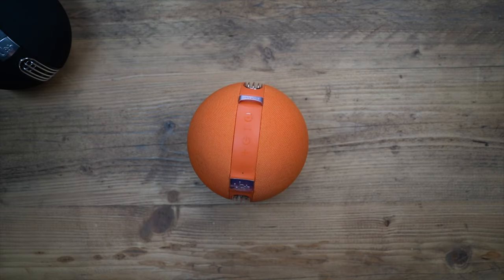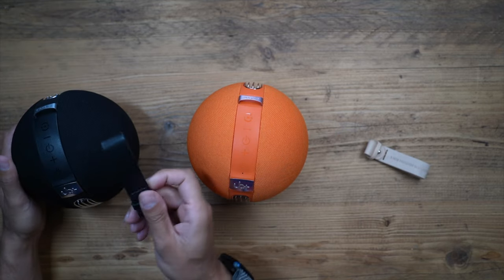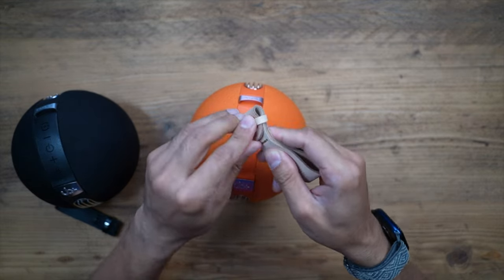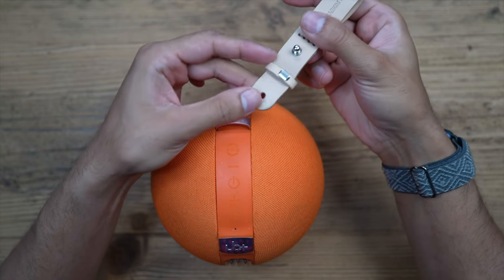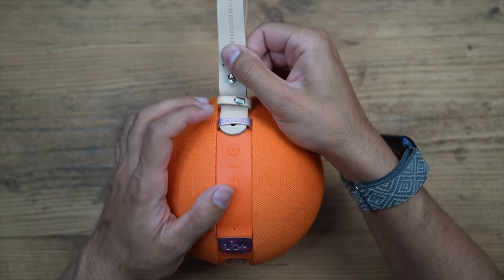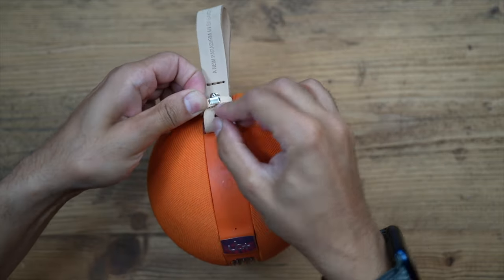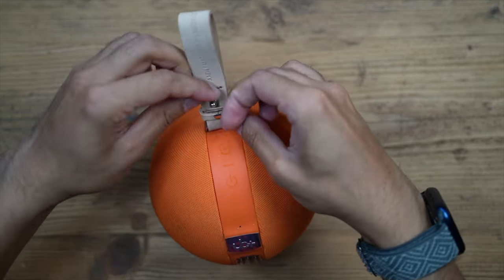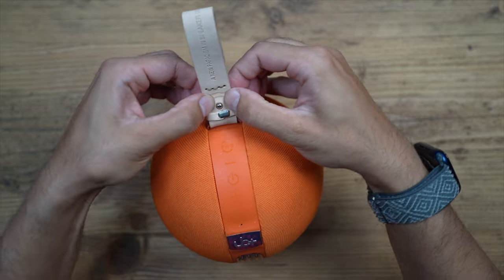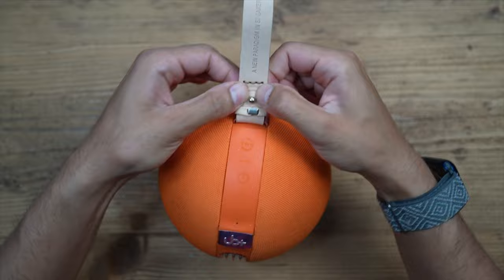Let's put the strap on. There's a different color strap for each speaker — a black one for the Carbon and this nice beige one for the Orange. Make sure the removable part is inside first, put it through the slot, then pull it through the other strap before connecting it onto the knob to make sure it's very tight. Push that down, push this through, and there you go — quick and easy, carry strap in place.